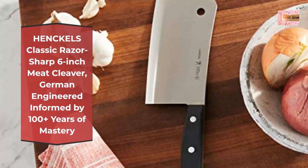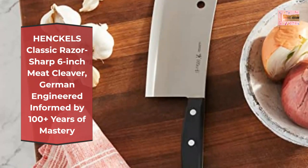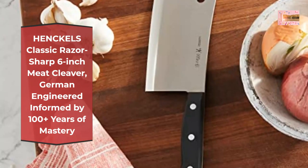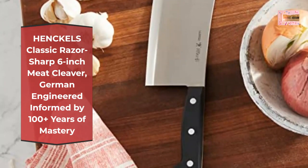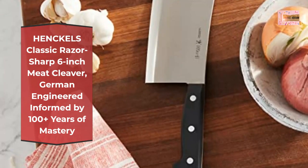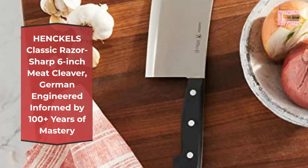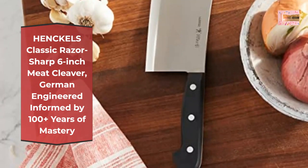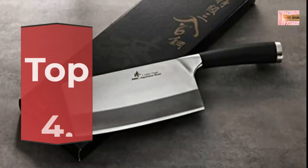Ergonomic traditional triple-rivet handle gives balance and comfort. Dishwasher safe. Heavy six-inch cleaver for chopping through joints and bones, made of stain-resistant carbon steel — hot drop forged for durability. Triple-riveted handle surrounds a full tang, with a hole in the top corner for hanging on a hook or peg. Hand wash with mild cleanser. Lifetime warranty. Made in Spain. Number four: